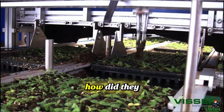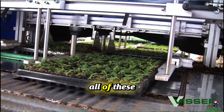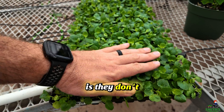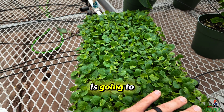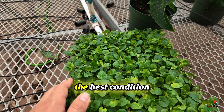One of the big mysteries to me was how they get uniform germination for all of these cell trays and not have any blank ones. Well, the secret is they don't get 100% germination. Nobody can, because not every seed is going to perfectly germinate, even when you have really good seed and give it the best conditions.